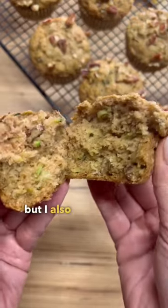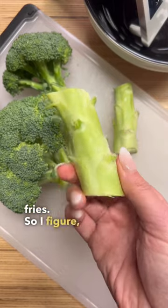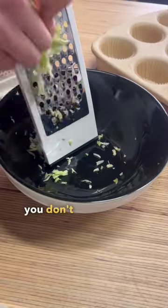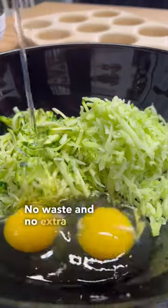I'm not much of a baker, but I also don't like food waste and we always have broccoli stalks left over from stir fries. So I figured why not grate them up for zucchini bread muffins? I love this strategy because you don't have to squeeze out the zucchini — there's less moisture in broccoli, so it works out. No waste and no extra step.